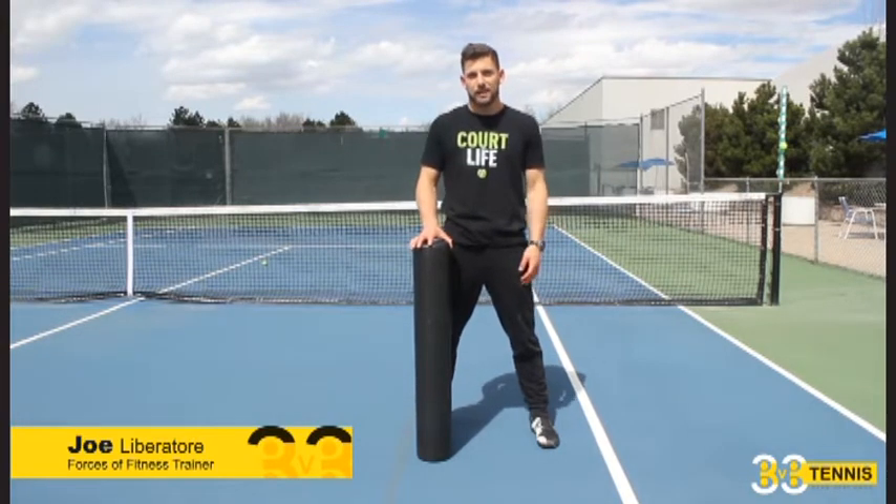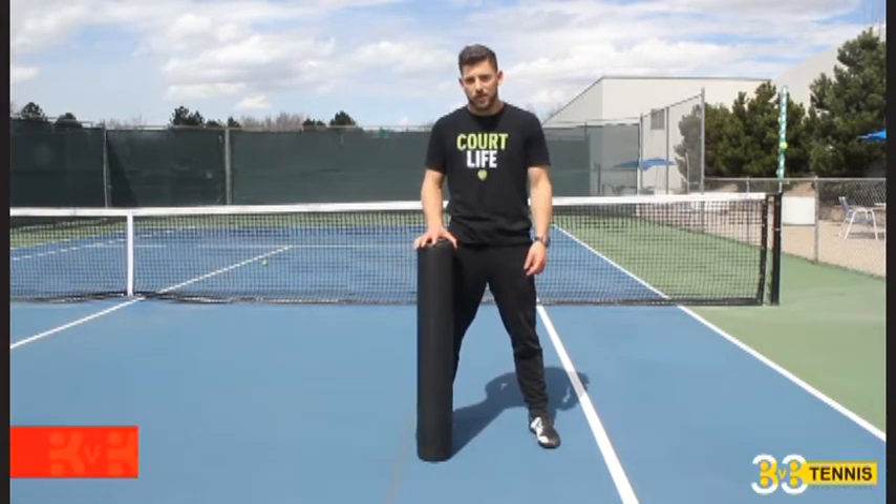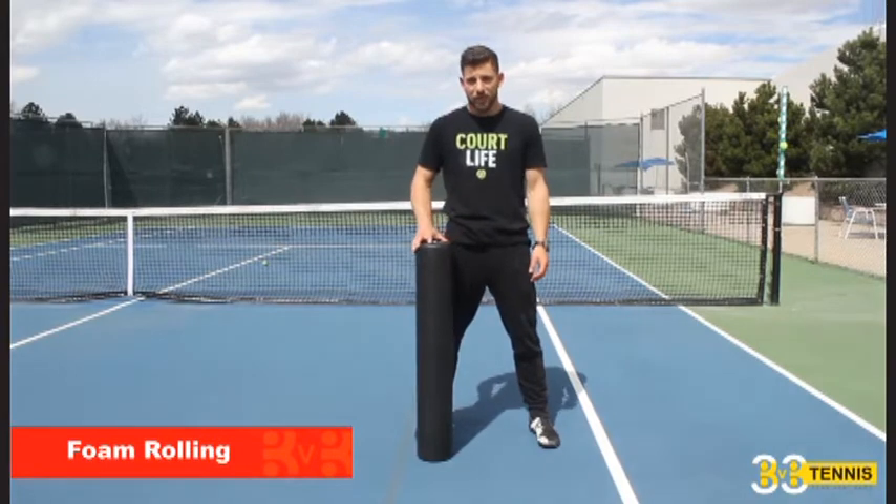Hey everybody, welcome back to ForzaFitness.com. This is the performance library. Today we're going to be talking about foam rolling.